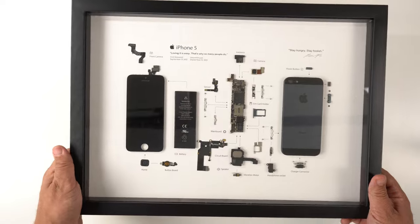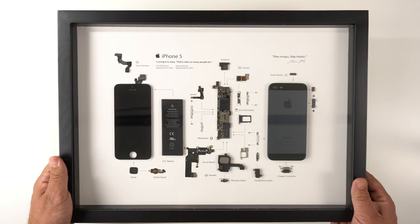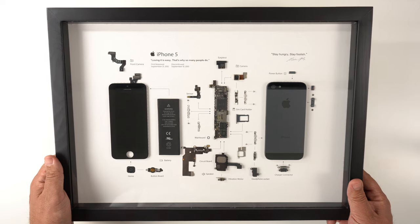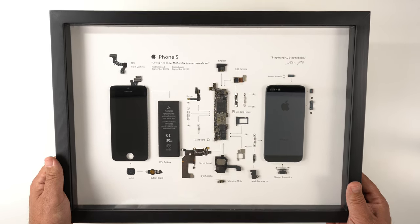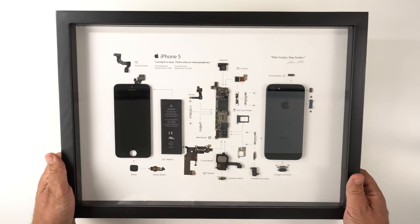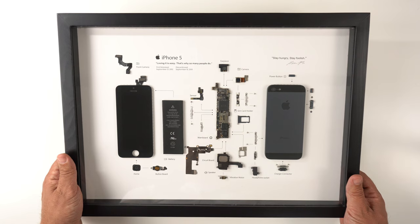For $150, this is probably one of the easiest recommendations I can make. Normally my channel is all about affordability and buying things cheap when you can, but this is something you don't want to skimp on — you want something quality. They have Apple Watches, iPhones, and Game Boys, so you can jazz up your wall with all of this teardown art they create.